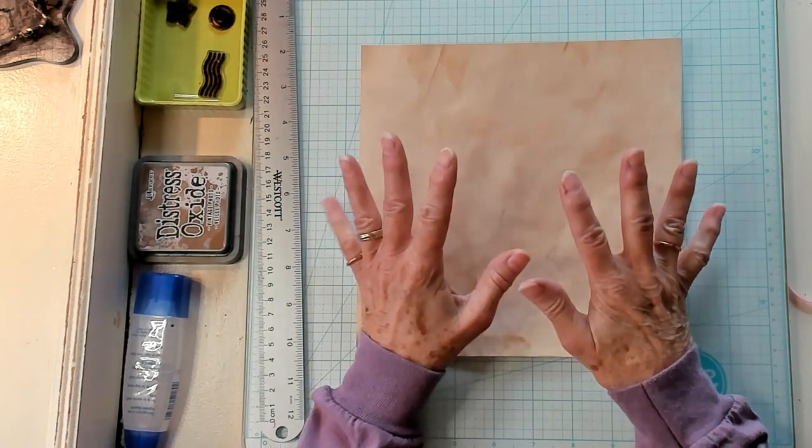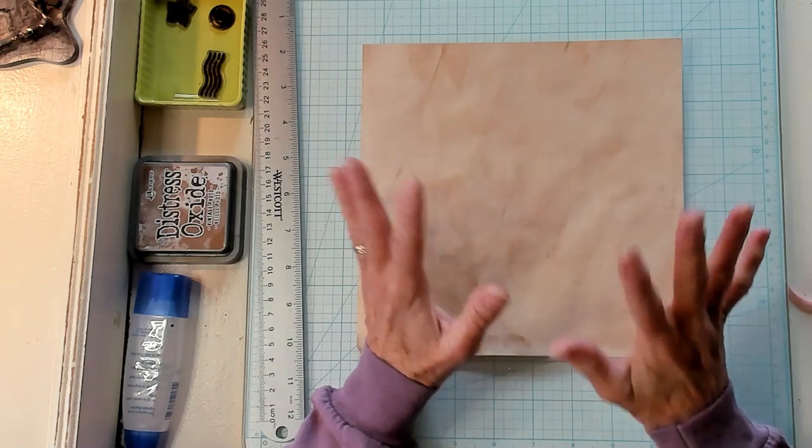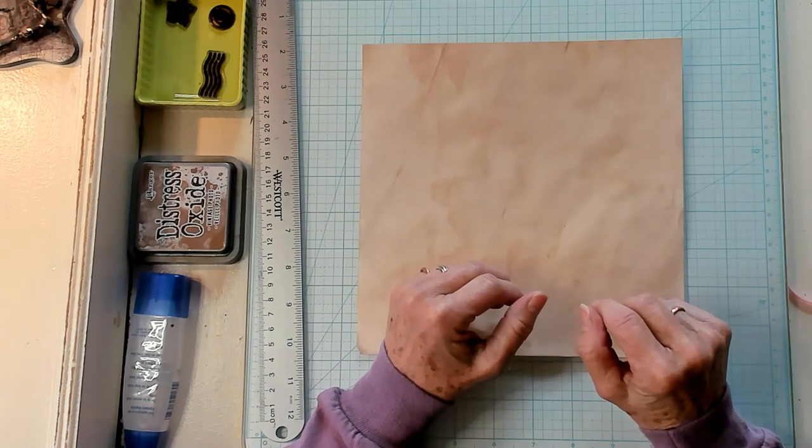Today we're going to be making some envelopes. We're going to be using those clusters we made last time, but first let's have our shout out to Annette,